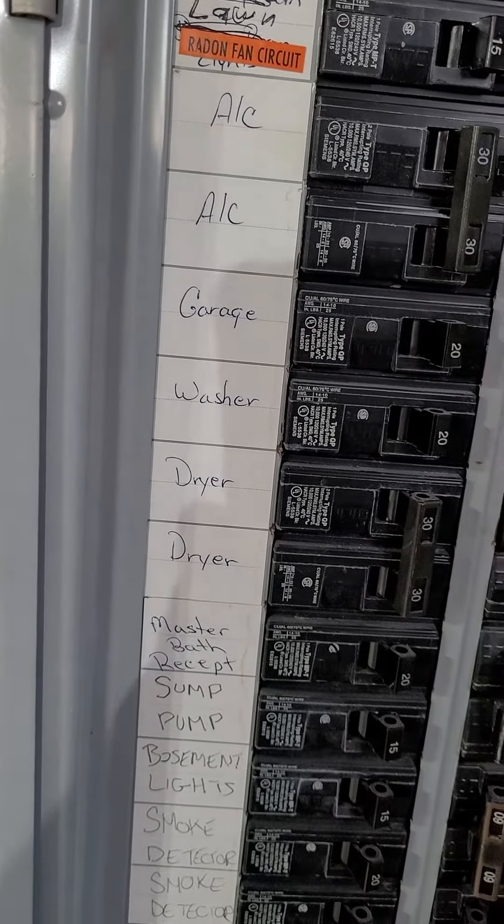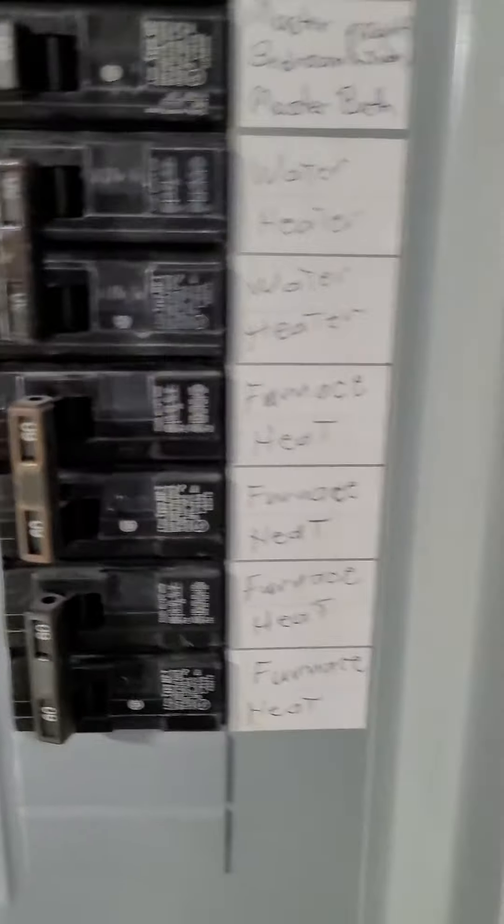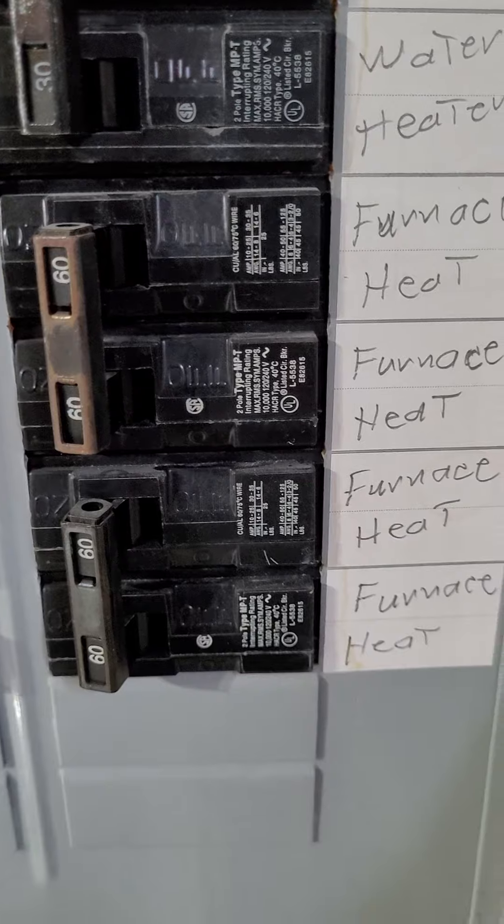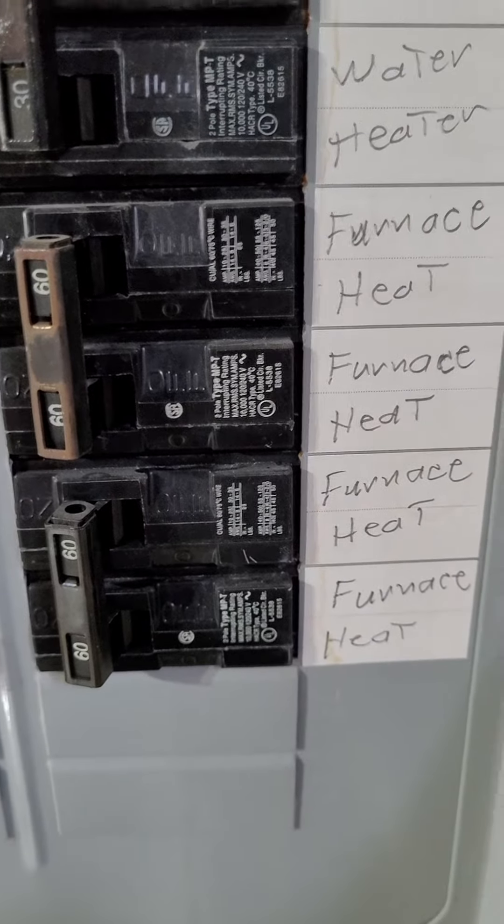Just looking for the furnace — there it is. It's got a 260s. It's an air handler.